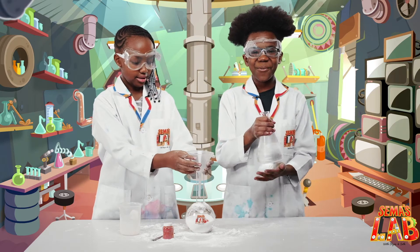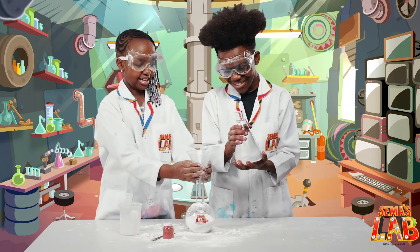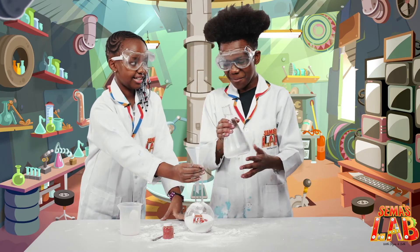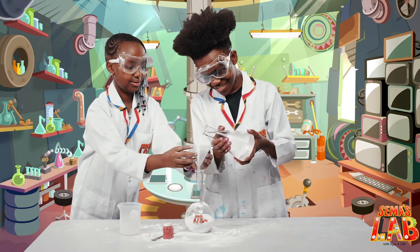And now it's time for the eruption. Here we go. Okay, let's go. Fold it up a bit so that when it starts pouring. Three, two, one, go!